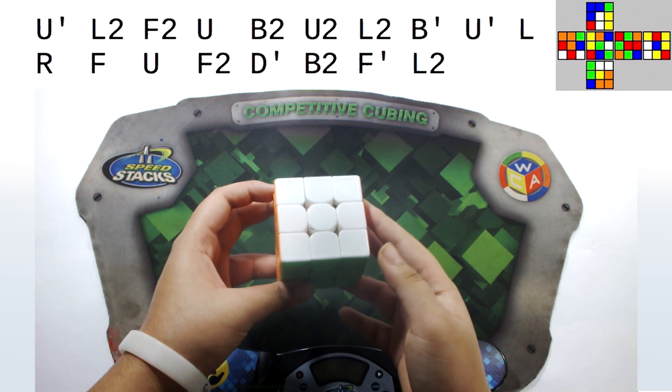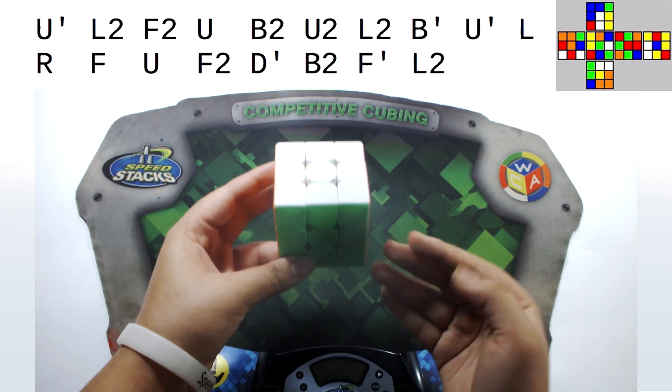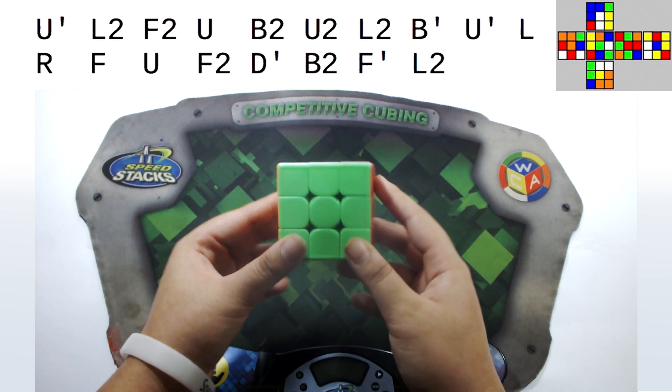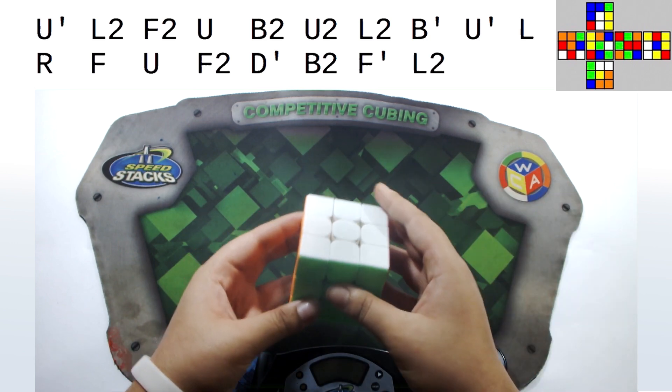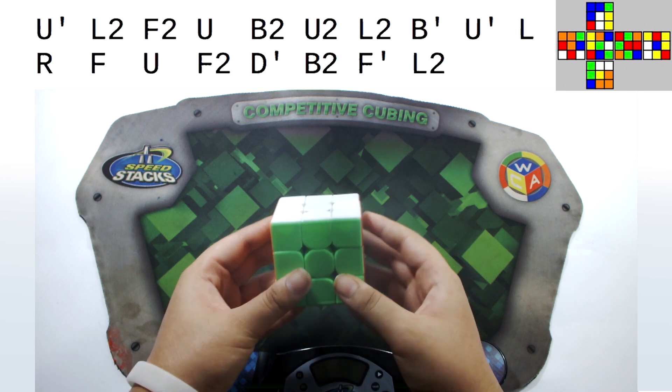Now let's learn how to scramble. The scramble will be shown on the top of the screen. For almost any WCA event — at least for the N-by-N events — what you do is hold green in front and white on top. So that would be something like this: green front and white top. Let's just follow along with the scramble on screen.